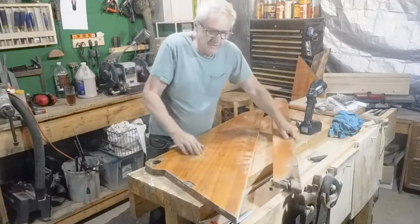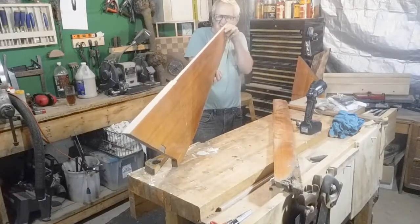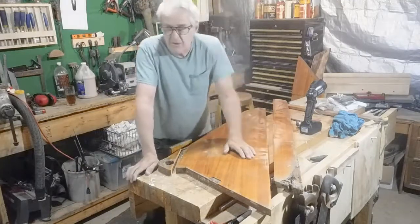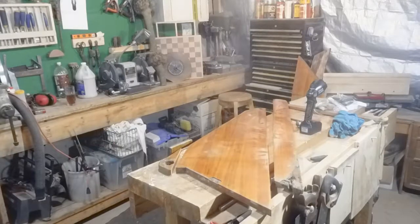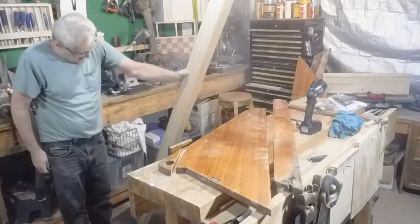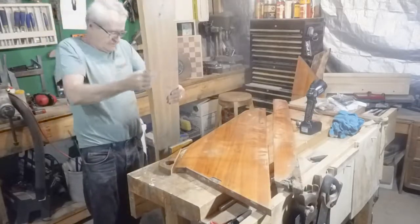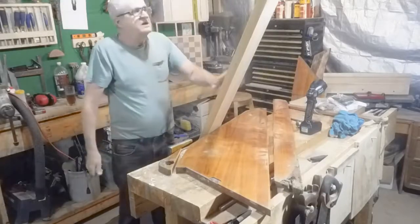I've got a pretty good edge. I'm not sure if I'm going to have to join that or not — I could run that through the joiner, we'll see how it holds up. So let me go ahead and take my piece of red cedar, put it on the saw, rip off pieces, and get rid of the knots and see if I've got enough clear wood to do both. We'll see how it works.